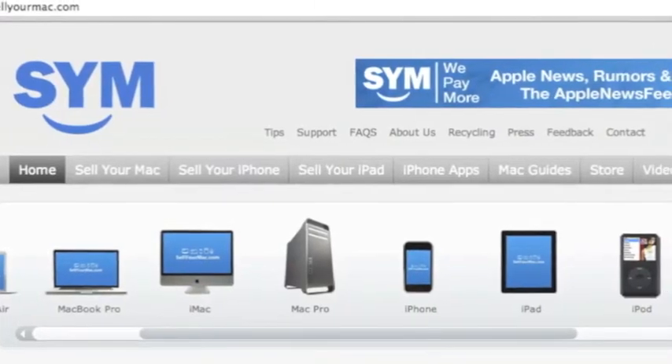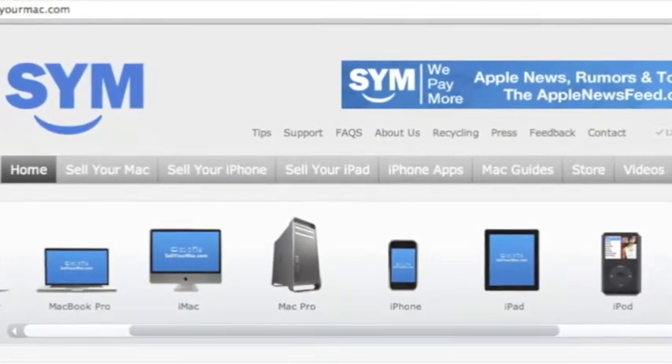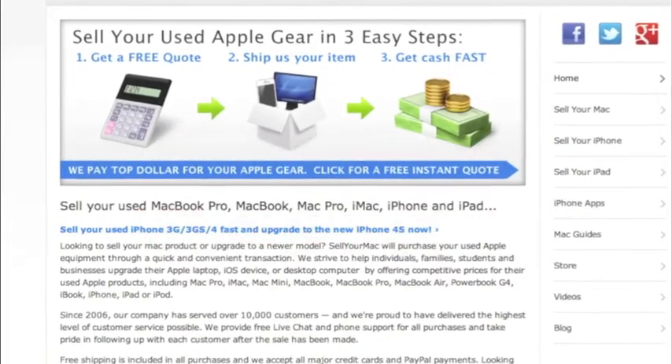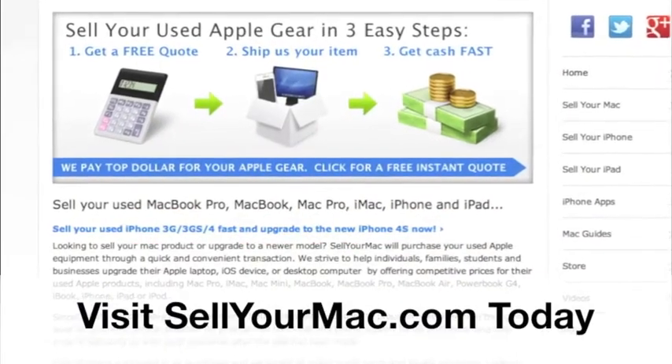This video is sponsored by SagerMac. Get top dollar for all your used Apple products. Use the promo code on the screen, iPhoneCaptain, to receive an additional $15 on your next visit.